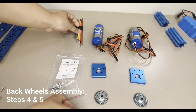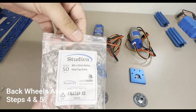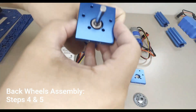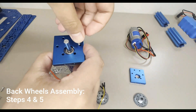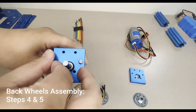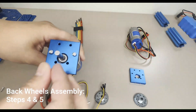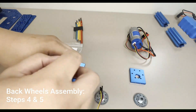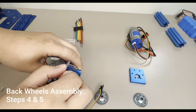Two Maverick DC motors are used to power the back wheels and are responsible for the robot's movement. The next step is to assemble the motors for mounting to the robot and back wheels. Attach the motor mount plate to the Maverick DC motor using six M3 x 10mm button head cap screws and tighten with a 2mm hex key.